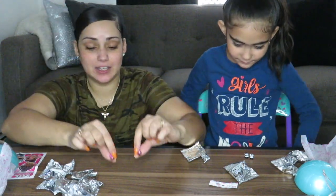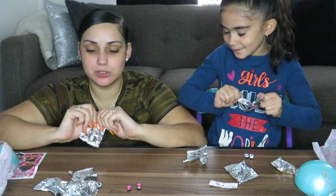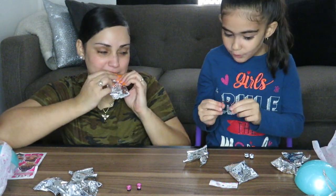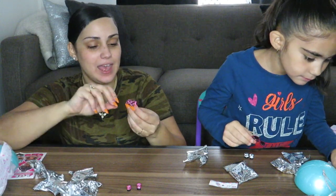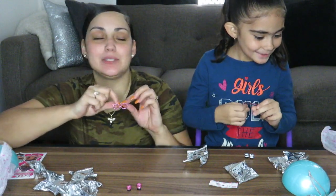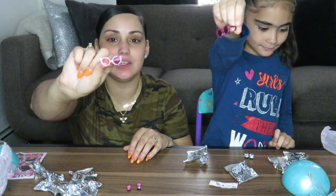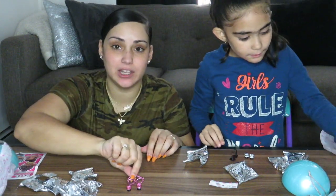I feel like this next one is my sunglasses — oh, these are cute! Mine are cat eyes. I think I know who I'm getting. We don't want to look at the list, we want to be surprised. We both got cat eyes — Ollie's are black and pink and mine are just pink with a clear lens. It still kind of looks like cat eyes though.